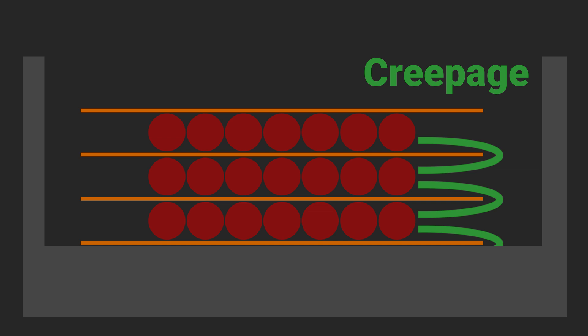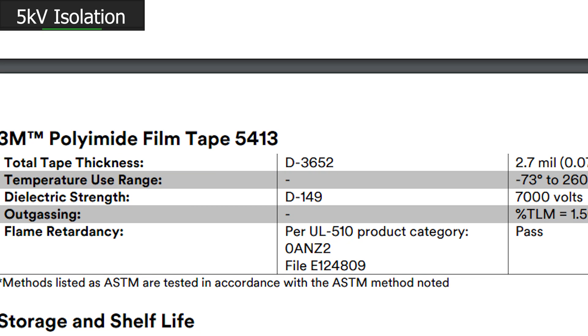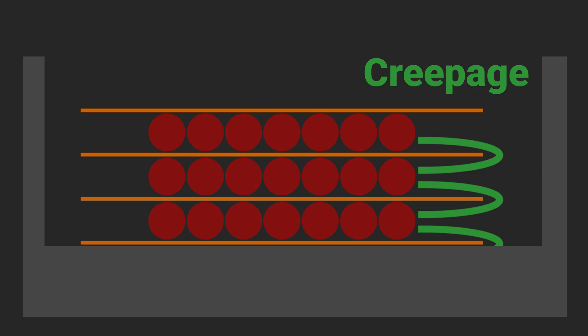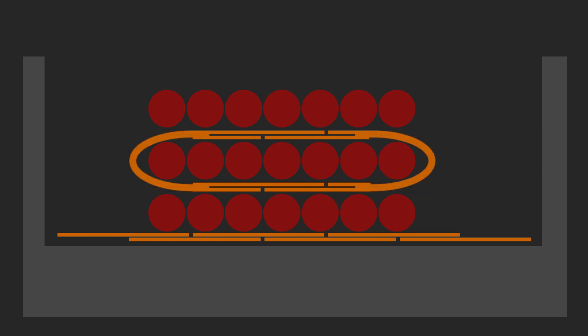The tape extends out beyond the winding so that electrons need to creep around it to get to the next row down — that tape establishes creepage distance. Kapton or polyimide tape has an incredible dielectric strength; even a single 25 micron layer can withstand around 5 kilovolts. I'll use my widest tape at 50 millimeters, overlapping each layer so the total thickness is two tape thicknesses with 50% overlap. This provides twice the dielectric strength vertically and 25 millimeters of creepage distance.